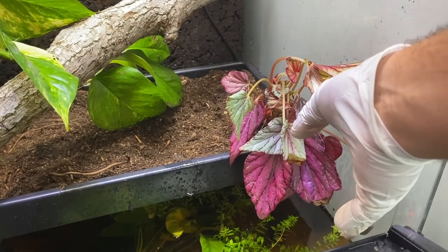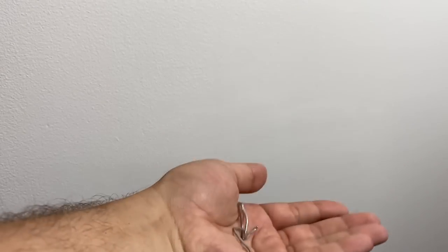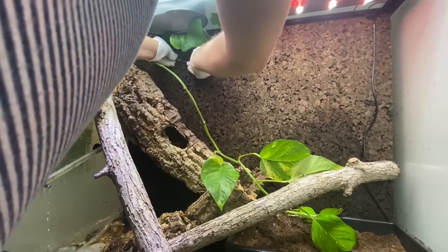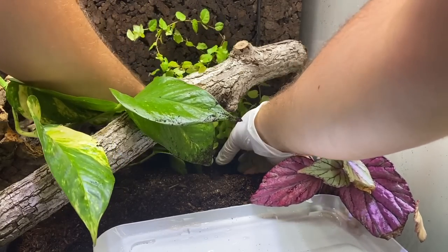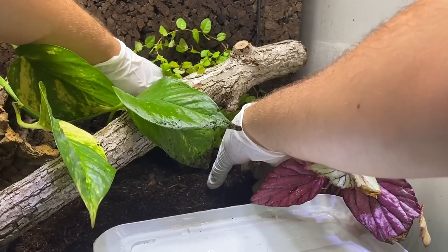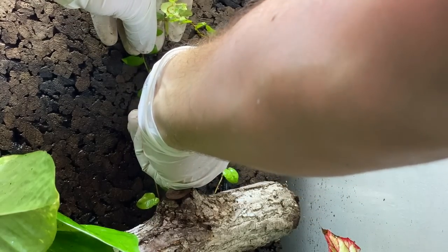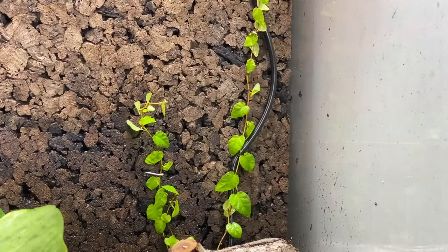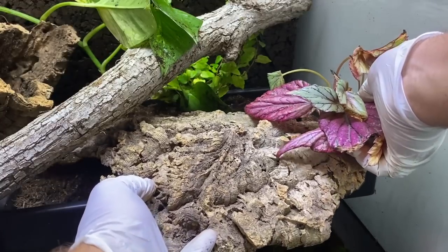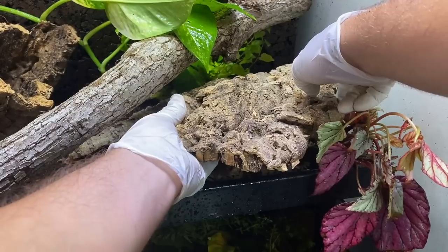I've cut some stainless steel wire into pegs to fix vine-like plants against the cork tile background, keeping them secured to the wall until they hopefully grow onto it themselves. I planted some creeping fig (Ficus pumila) with hopes it will eventually conceal the paludarium heater's power cord — this will take time but I'm confident it'll do the job after several months of growth. As I continued planting the terrestrial portion, I also worked on laying out the rest of my cork and a few branches.